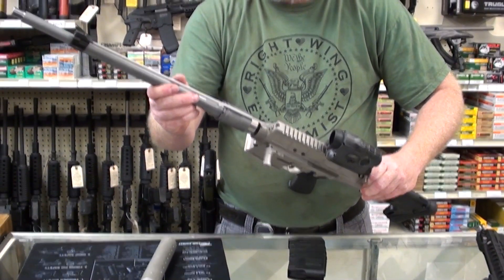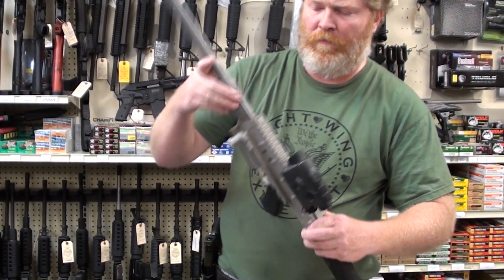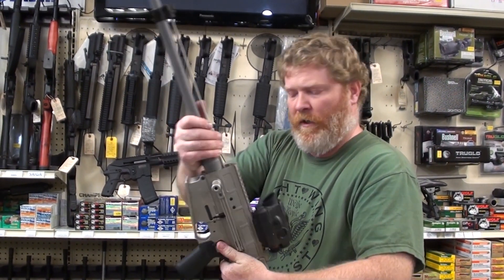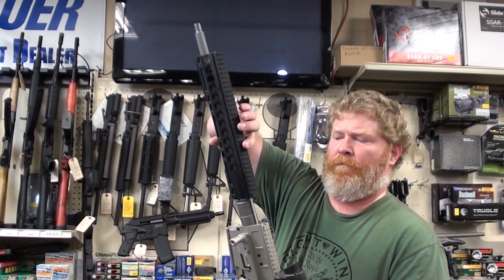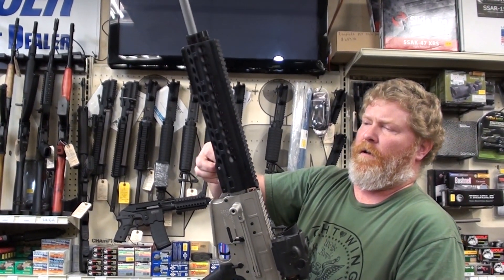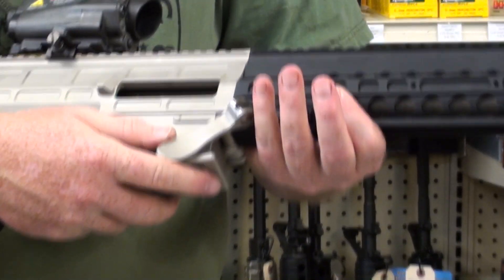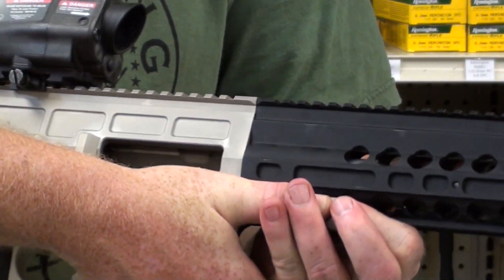Basically you just assemble the gun. Make sure that the bolt's to the rear. Run the nut down, turn it hand tight. Put your assembly on. Pull the latch, put the latch pin in here — that keeps everything in the right position. It's a takedown pin, captured just like on the AR takedown pins. Once you get that out, push it in — it locks in place. Rotate your cam lever. That's it.